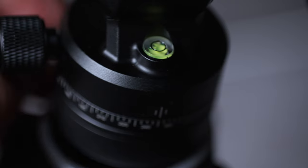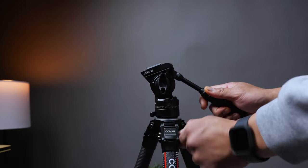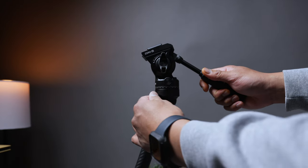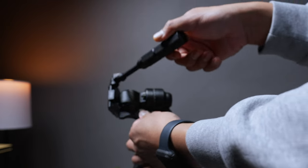If you've got an uneven horizon, no problem — adjust this lock right here on the side. If you want this for vertical photos and videos, no problem. Loosen this knob right here to raise the center column, then loosen the same knob for horizontal control and just tilt it off to the side.